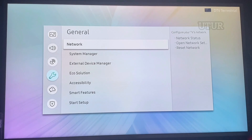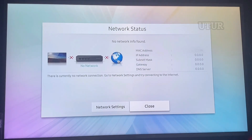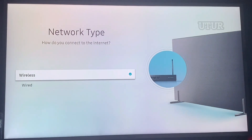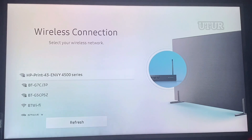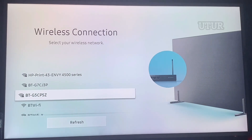Scroll down to General and hit enter. Scroll down to Network and hit enter. Hit enter on Network Status. When it checks for the wireless network connection, it highlights that it is not connected. So scroll left and hit enter on Network Settings. You'll see Network Status, Wireless, and the actual live network connection which isn't connected.